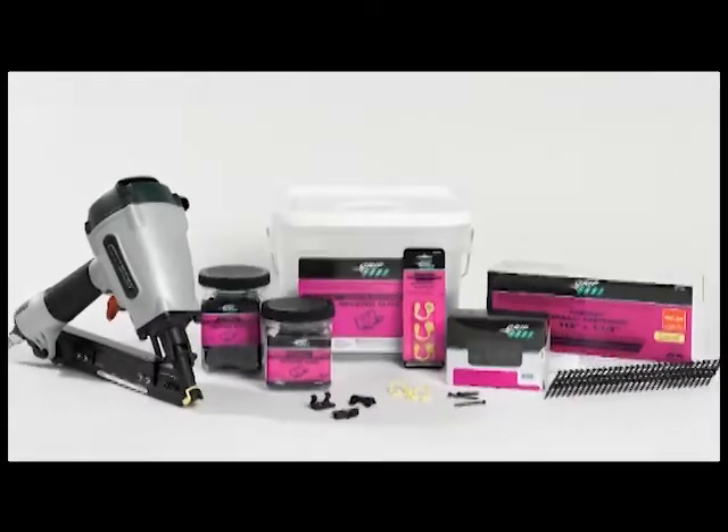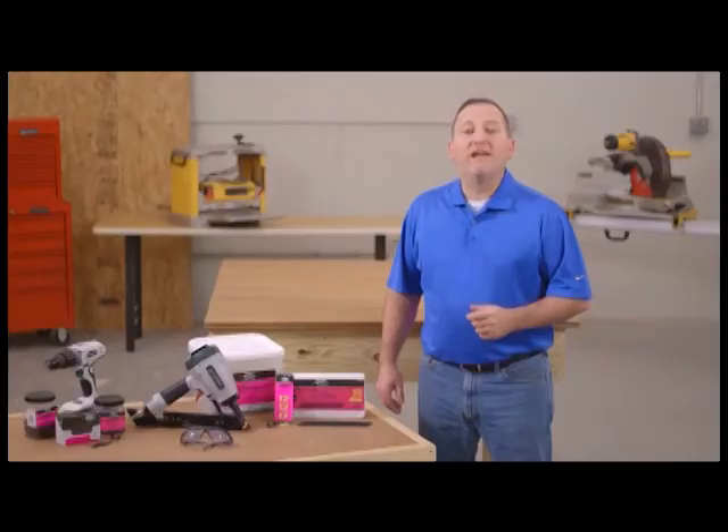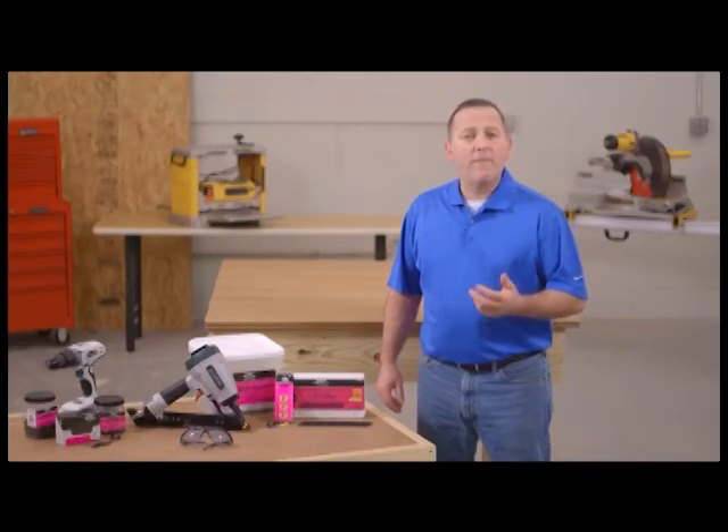All of these items, as well as the MasterForce Pneumatic Metal Connector Nailer, are available at your local Menards or from Menards.com. Once again, thank you for choosing UltraDeck — and remember, hidden deck installation is quick and easy using the UltraDeck hidden fastening system.